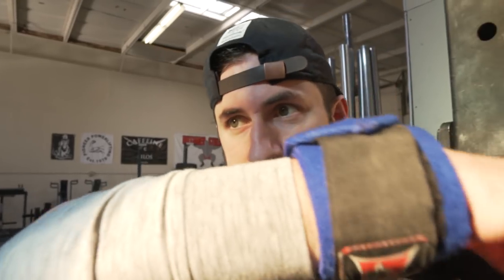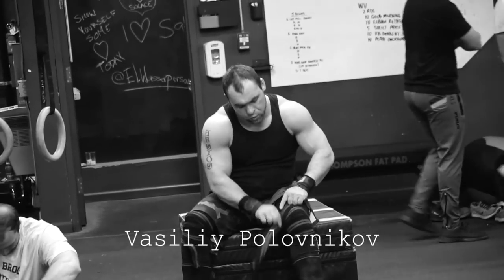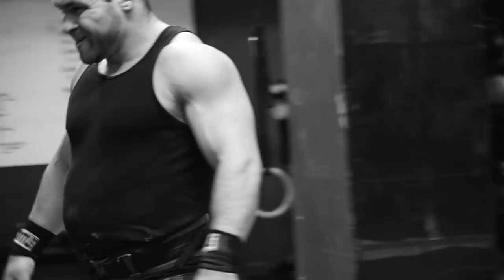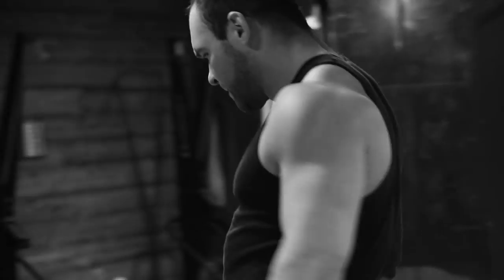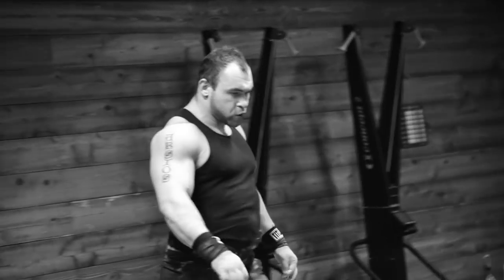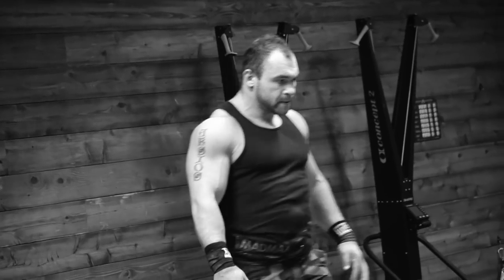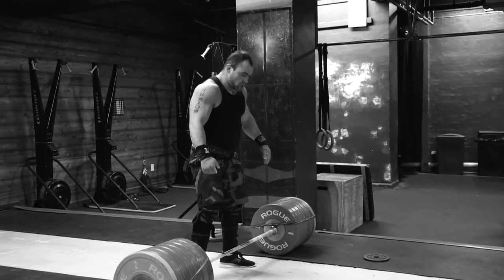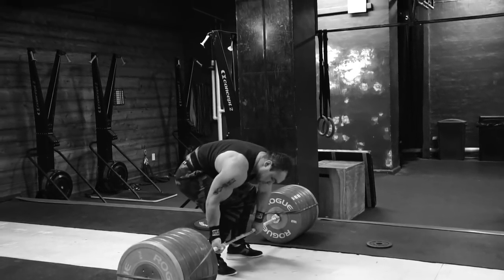Just released a video today — Vasili deadlift 760. Yeah, I think so. Alright, come on!